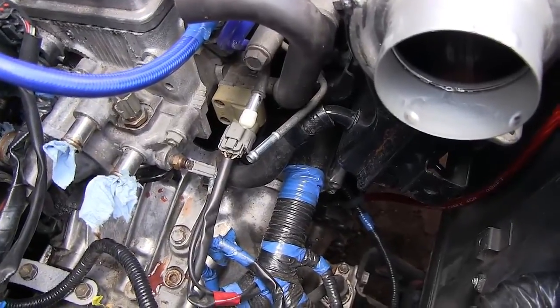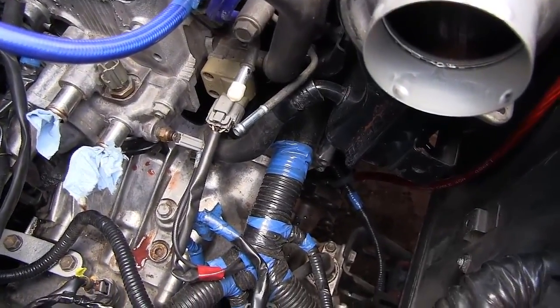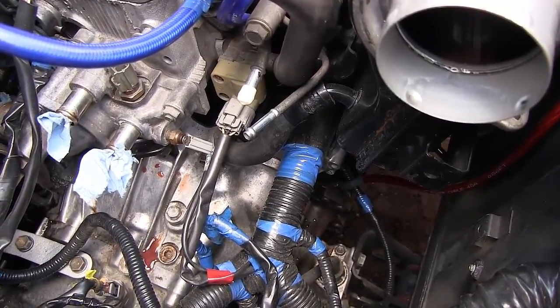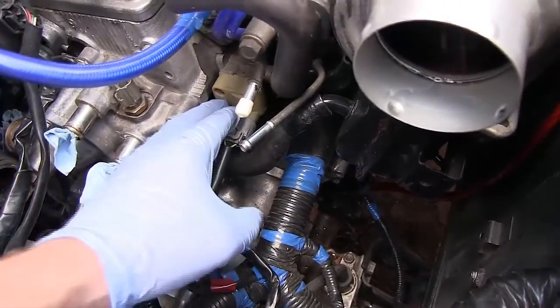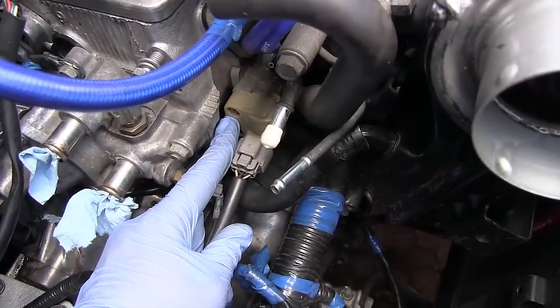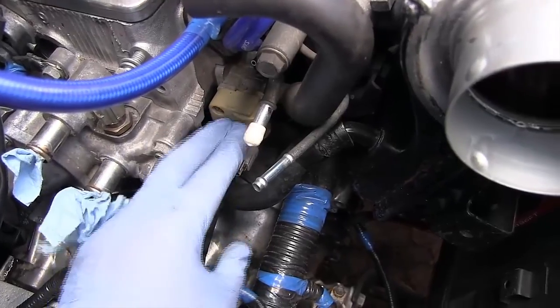I just wanted to make a quick video about something in particular on the 20-valve AAG engines. These engines have an idle air control, which is this unit right here, and this is a computer-controlled air bypass.